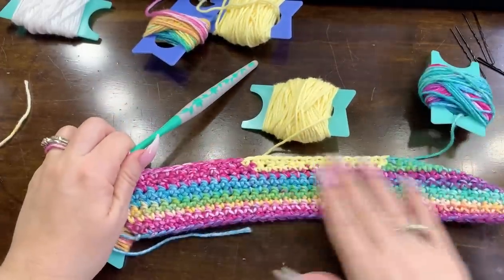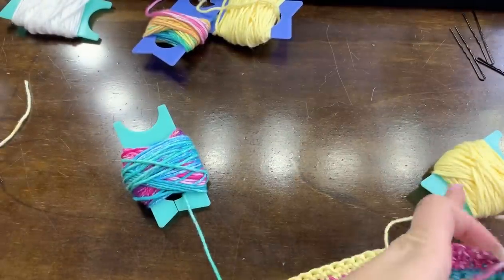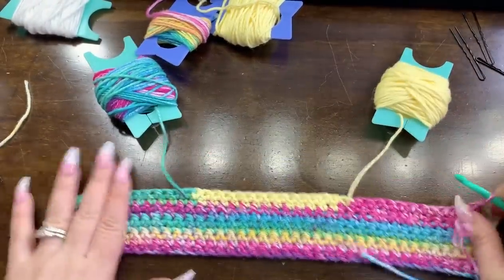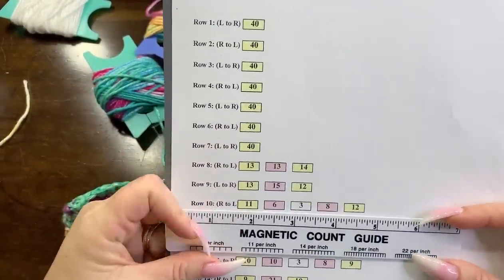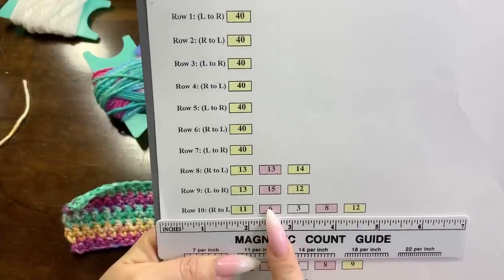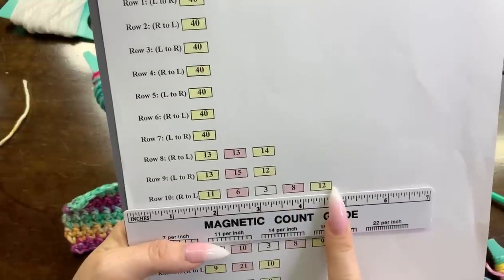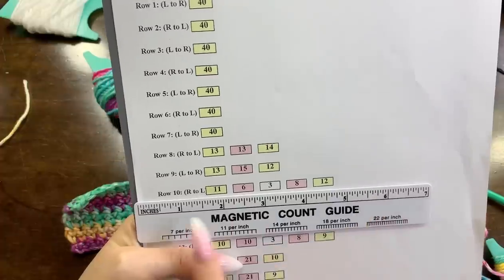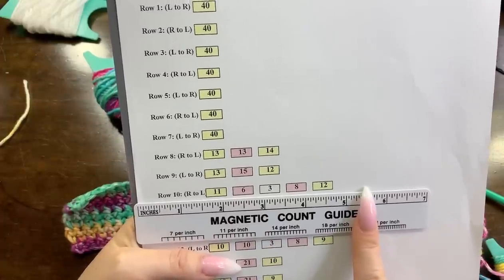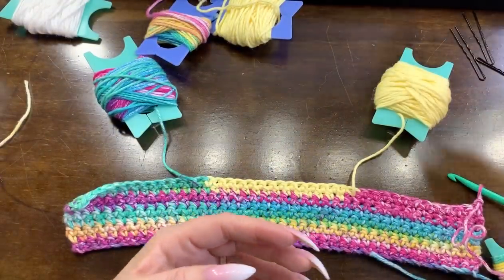What are we doing on our next row? This row is 11 of the background, six of our bunny, three of our bunny tail, eight of our bunny, and 12 of the background. This is the most bobbins and the most color changes you are ever going to have on this entire project. So if you can do this row, you are golden.